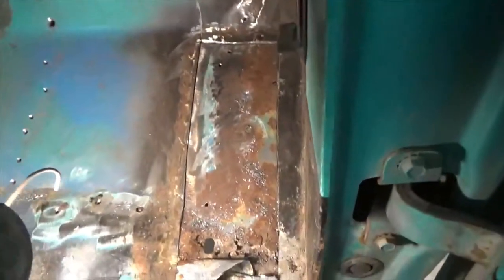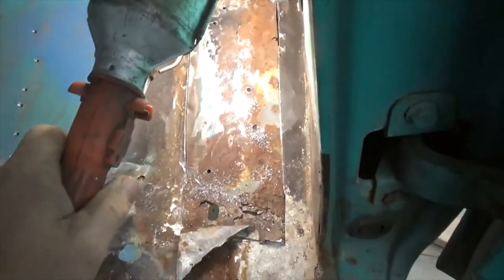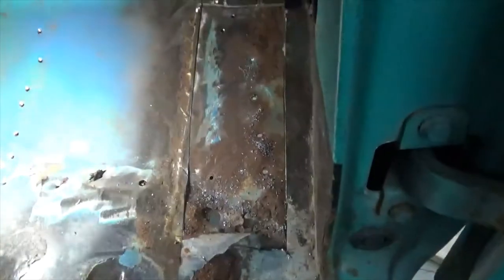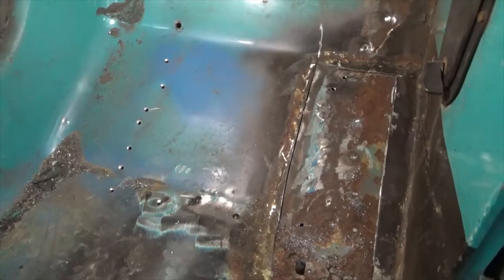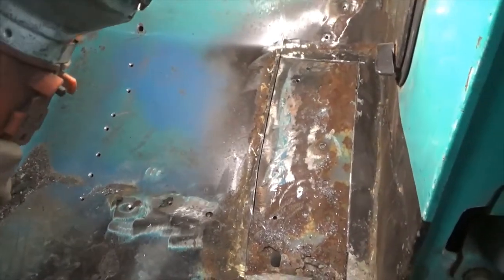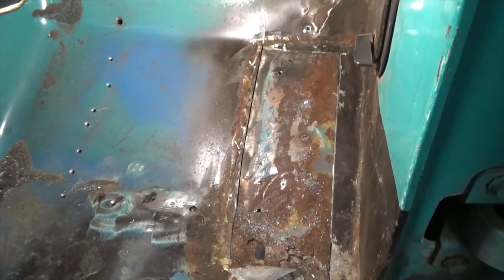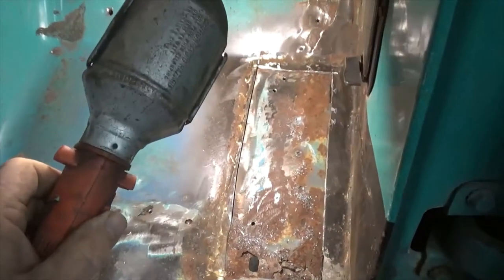I've cut the old patch out and I'm starting to drill the spot welds. There you go, starting to drill out the spot welds, see if I can't get that loose. But I'm having to stop and sharpen my bits - rust really dulls your bit quickly.